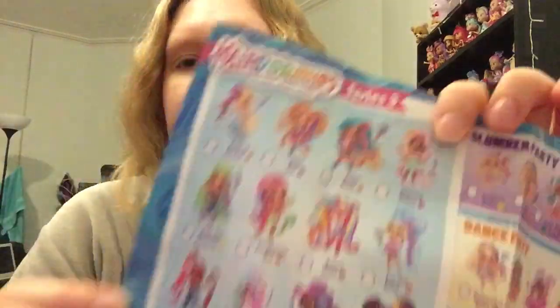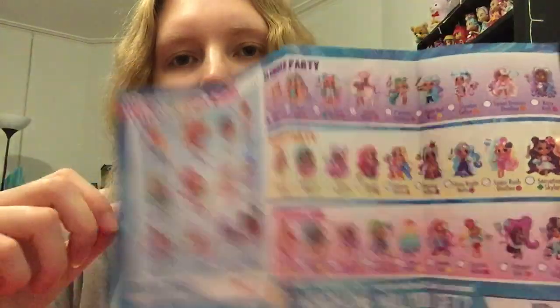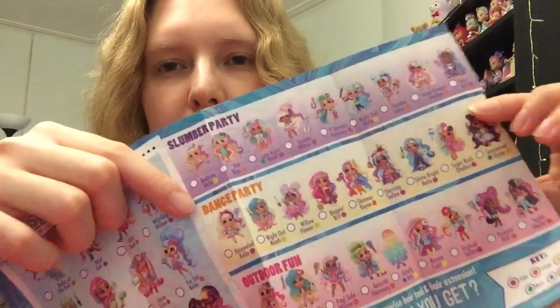So let's have a little look here. On our checklist we've got the signature styles, slumber party, dance party and outdoor fun. So that therefore means we're probably going to have one of these - one of the dance party ones. There's a lot of these that I really, really like. That's a super good category actually, so I'm super excited to see which one it's going to be.